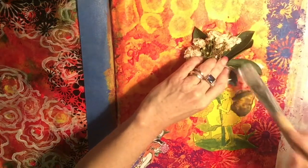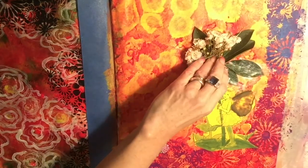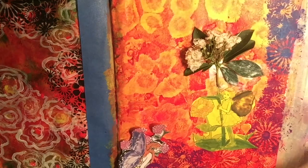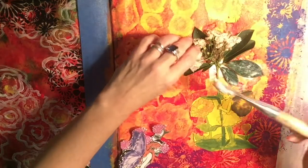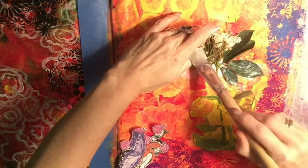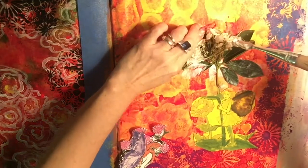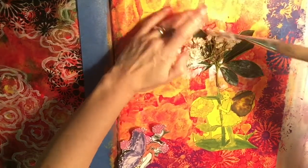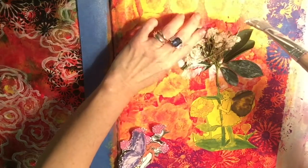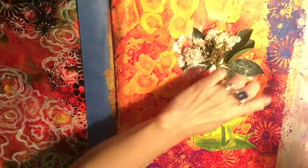I'm putting the gel medium underneath, using a lot of it, and I'm also going to paint the gel medium all on top of the leaves and flower. Off camera, I had stenciled the two sides with a flower stencil in three different colors — all done in acrylic paint.